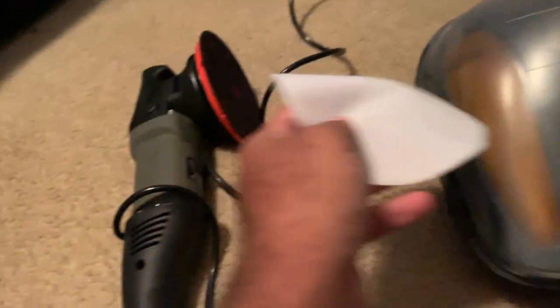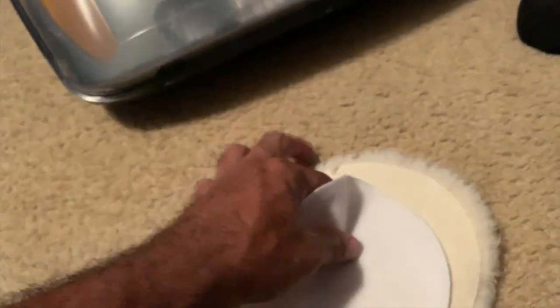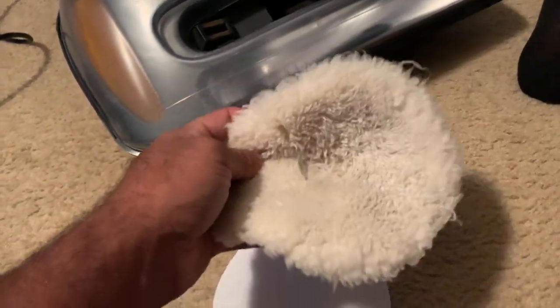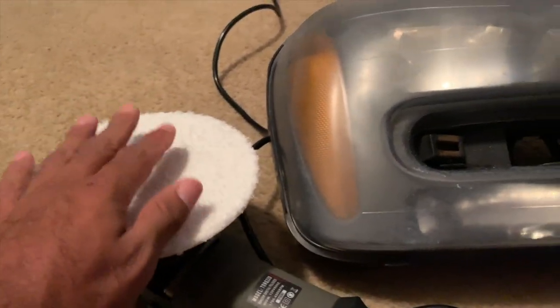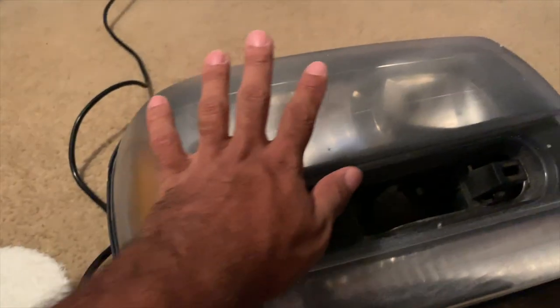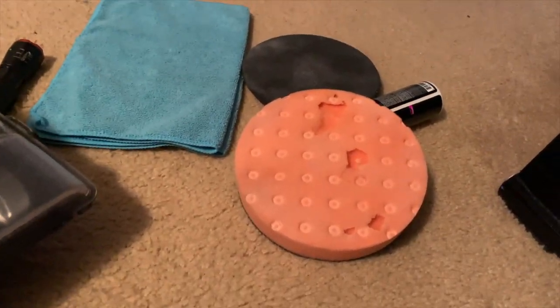That has never happened to me before — in the middle of polishing, the Velcro from my pad decided to come apart on me. So in order to get this done with a more aggressive approach with an extreme compound, I'm going to use a microfiber extreme cutting disc, which is actually going to do a much better job than the yellow cutting pad. The yellow cutting pad will get it done, but this is going to cut through those fine scratches a lot faster. Then I'll take it to the second step with the orange pad and then the black finisher pad.